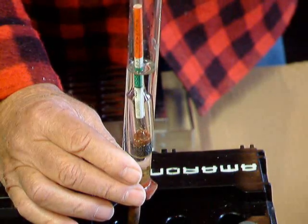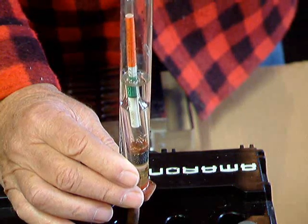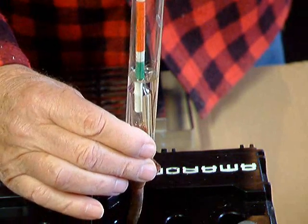Now this one's about the same as the one we just did. It's at the top of the green, again indicating that a charge is needed.